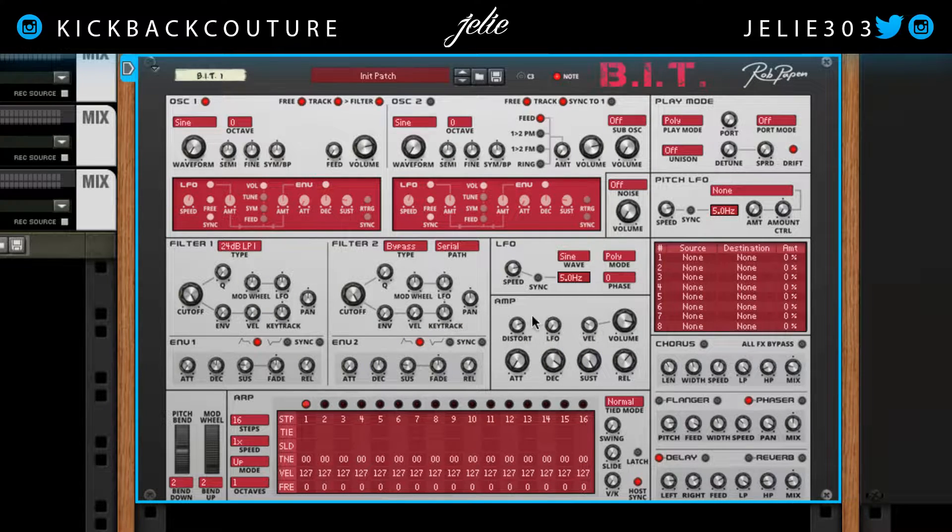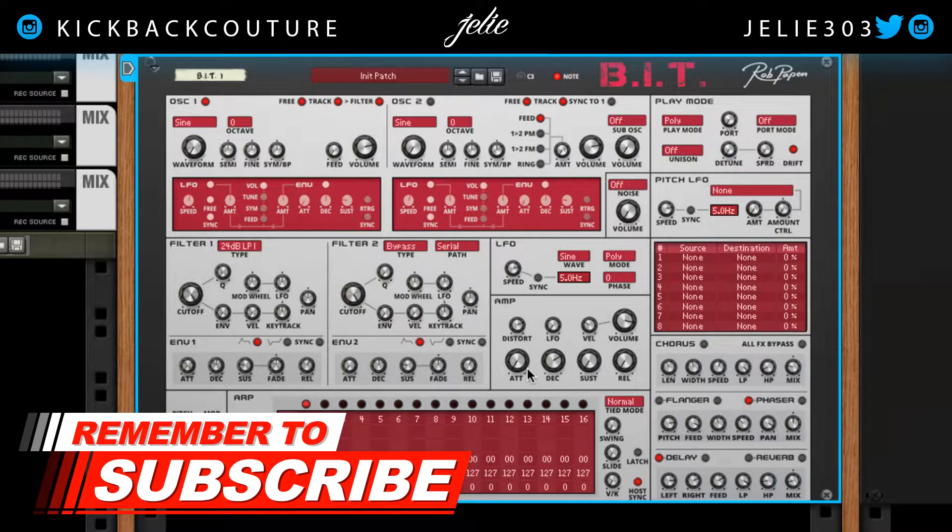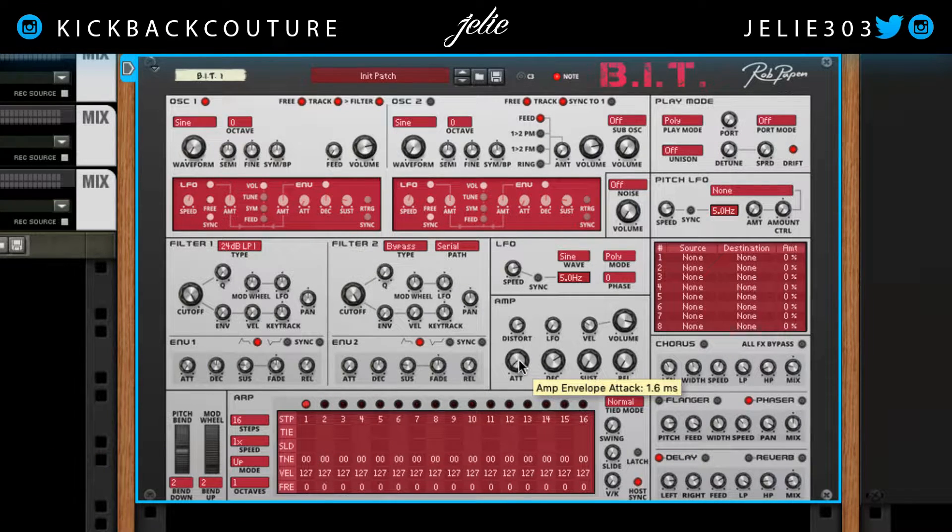Now, here we have the amp envelope. We also have an envelope here in the oscillator section, but I'm going to use this one. Bring the sustain down, bring the decay down, and the release all the way down for now. What we want to do is make sure that we don't hear too much clicking in the beginning and end of the 808. So I might bring the attack up just a little bit — same with the release. And we hear it's much smoother and it's not clicking too drastically.